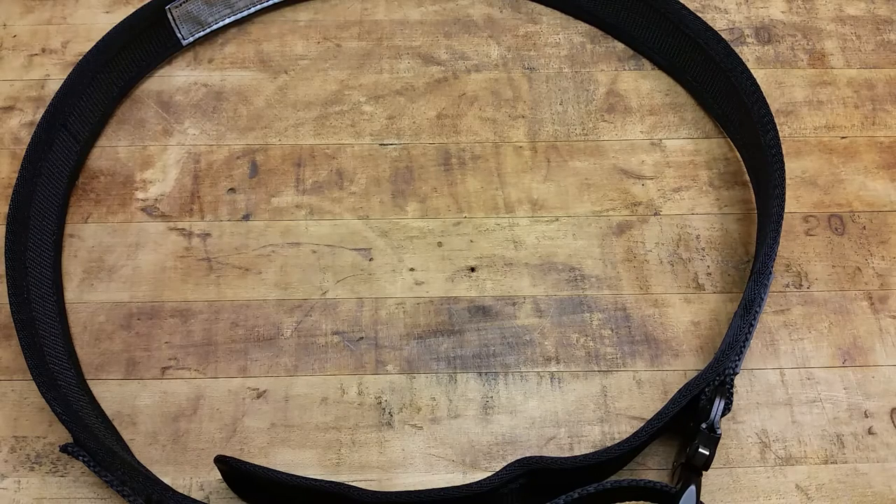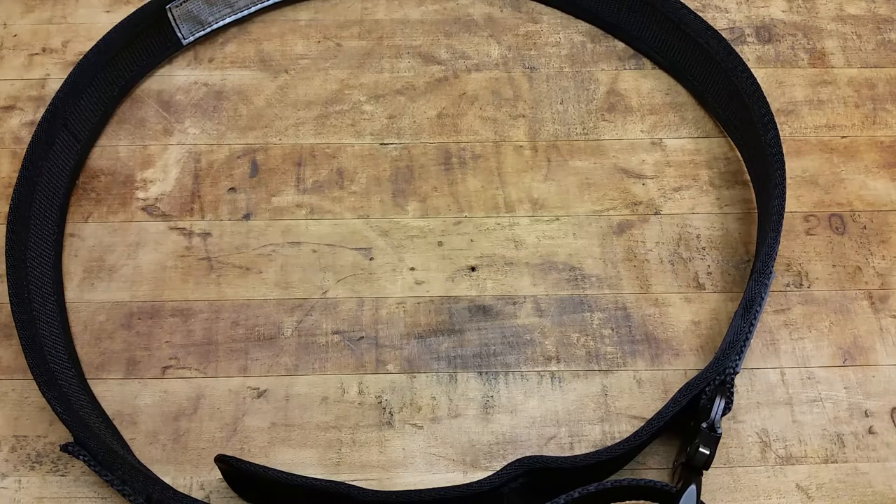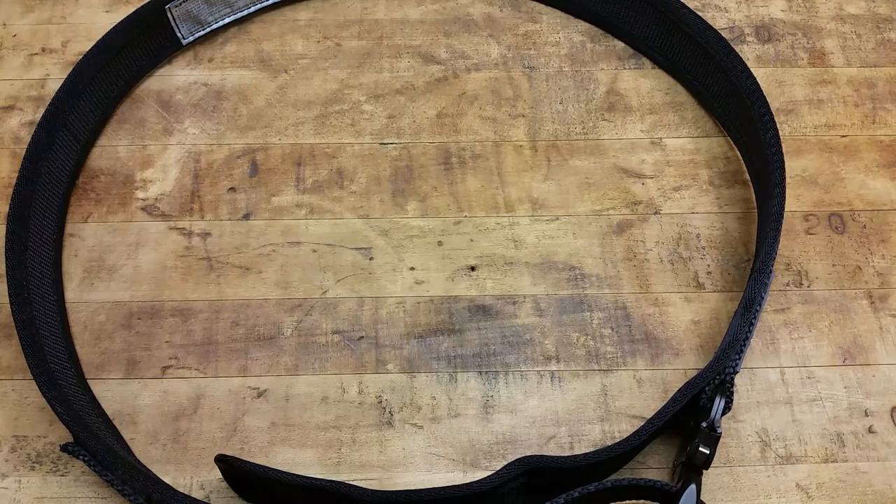A belt is an extremely important part of your EDC, especially if you're carrying a gun. Even if you're not, you probably have a pocket knife or two, maybe a fixed blade, a multi-tool, a bunch of other gear — your phone, your wallet, a flashlight possibly. All that stuff in your pants or shorts, so obviously a solid sturdy belt to hold up those pants for a multitude of reasons and to just look professional.